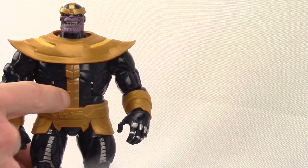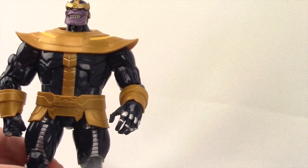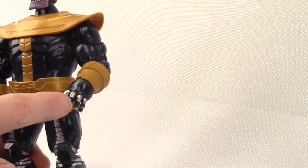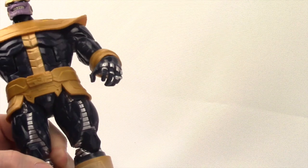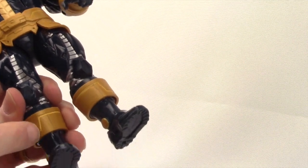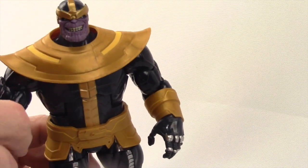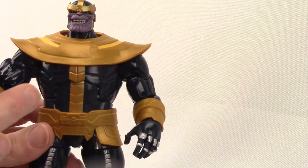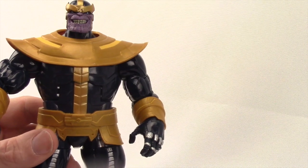The body is basically a glossy dark navy blue, and there's some nice sculpting line work to give it an armor look. He's got silver metallic knuckle covers on his hands, and that same metallic silver on his legs for added detail. There's some lighter yellow on the gold pieces throughout to give it added texture. Overall I think the figure looks good, and I really like the head sculpt — Hasbro did a great job with the face.